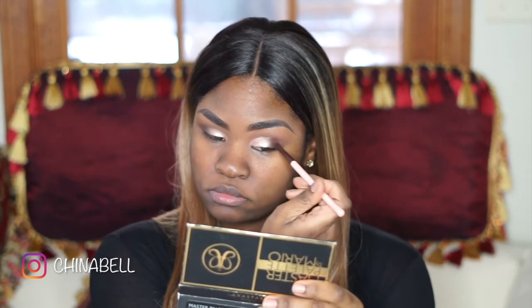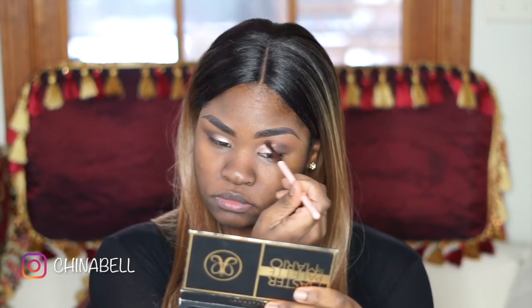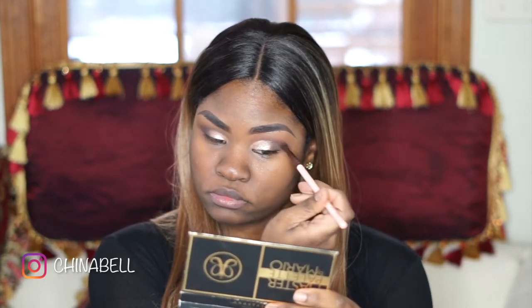So I'm going back in with that darker shade I was using earlier from the Juvayas Place palette, just going over where my cut crease should be to make sure that it looks nice and sharp and dark.